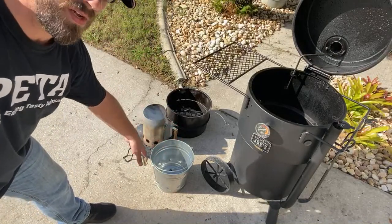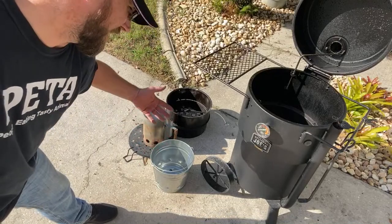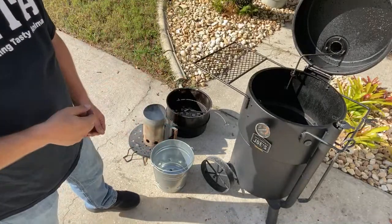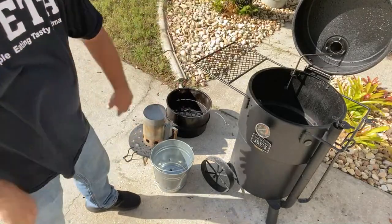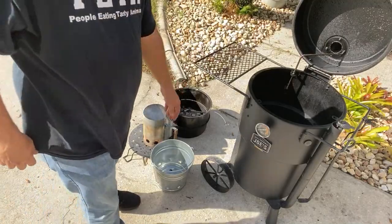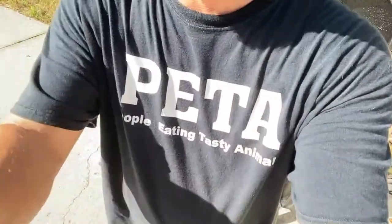And when you want to add charcoal, all you got to do is just take some charcoal, pour it on top, and go about your day — you don't got to worry about it. These coals are getting pretty good right now.